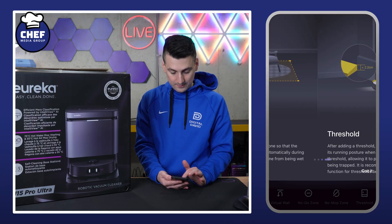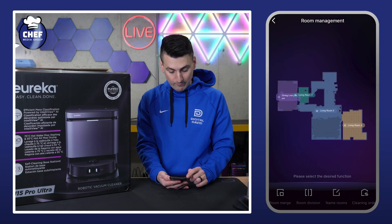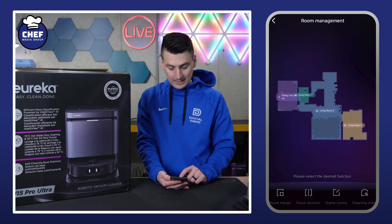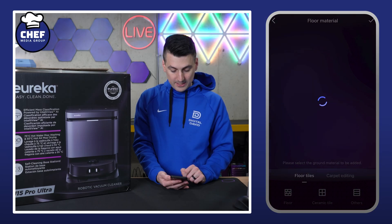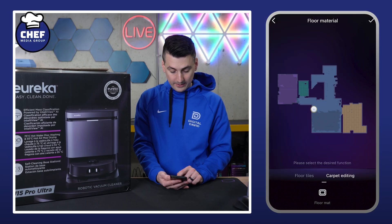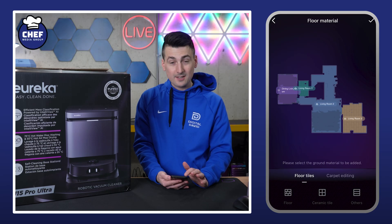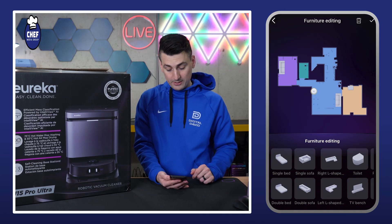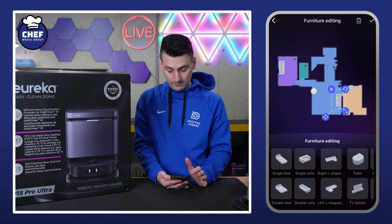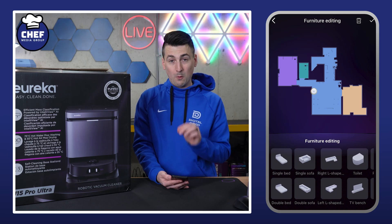Then we have our room management. If we select that, we're taken in where we can merge or divide rooms, rename them, and choose a cleaning order for the rooms. Next is floor material — we can adjust the floor material and edit carpets, toggle between those tabs and customize as needed. And then furniture editing — if you like to build out your map with furniture, you can add all the furniture and build it out in real detail.